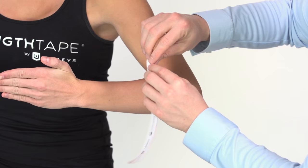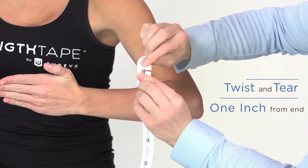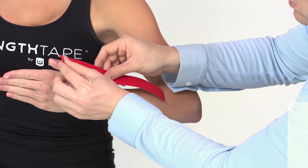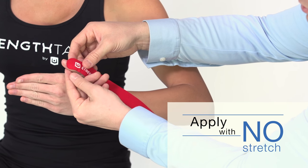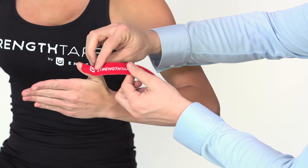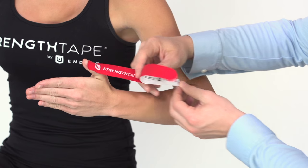Using a thin strip, twist and tear the backing paper about an inch from the end to create a base. Remove the paper at the base and apply just below the thumbnail with no stretch.